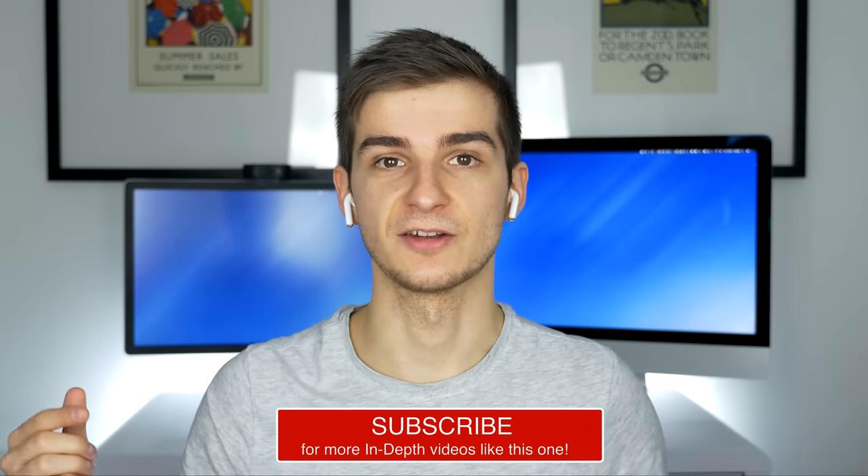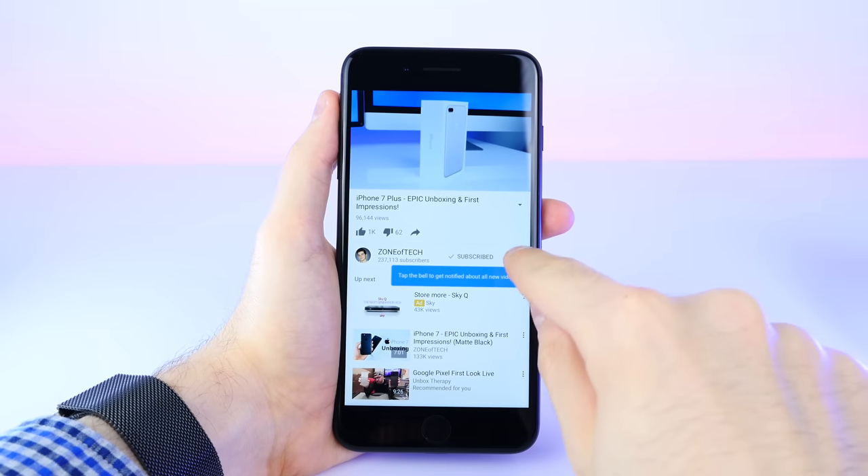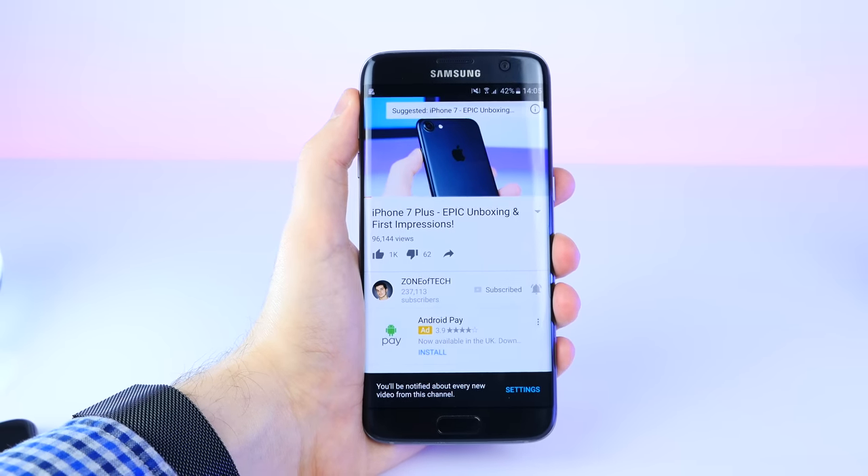I hope I've answered all your questions. Let me know in the comments if you're getting the AirPods, if you already have them, or what headphones you currently use. Give a like if you enjoyed the video, subscribe for more content, and enable notifications by tapping the bell icon so you're notified when I upload. Thanks for watching — I'm Daniel and I'll see you in the next one. ZenofTech signing out.